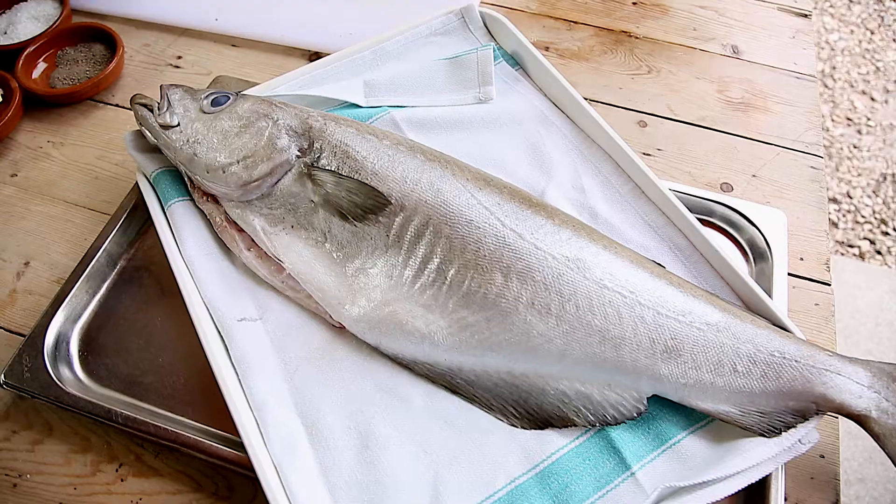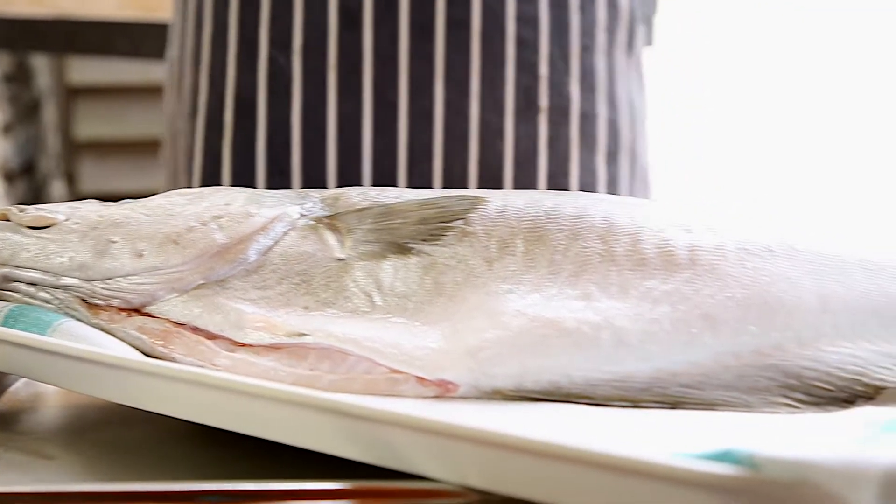So we've got this beautiful line-caught pollock ready to go in the oven. This is about a two-kilo fish, so it easily feeds six to eight people — a family, family and friends.